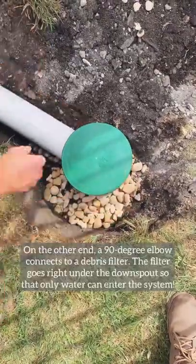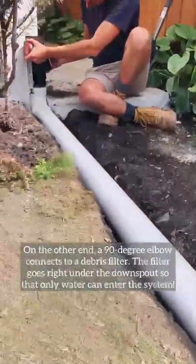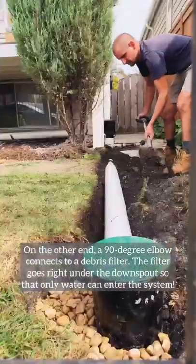On the other end we're adding a 90-degree elbow, and that is how we will install the debris filter. The debris filter goes right under the downspout so that only water can enter the system.